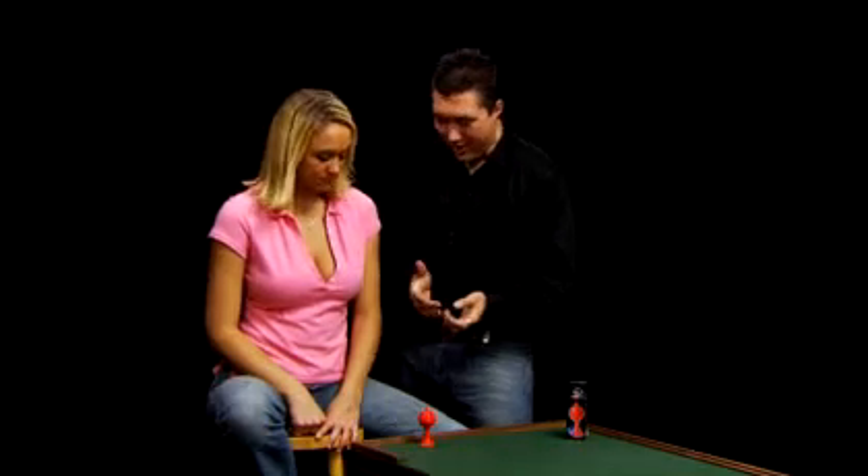And as you'll see later on, there's some great little subtleties here that he's added to it that make this a real worker. So, watch carefully and be sure and check out the explanation afterwards. Ashley, this is the ball and vase, and it consists of, you got it, a ball and a vase.